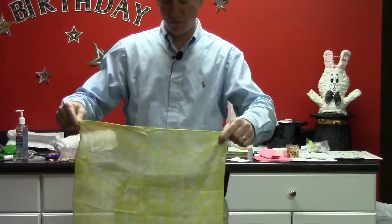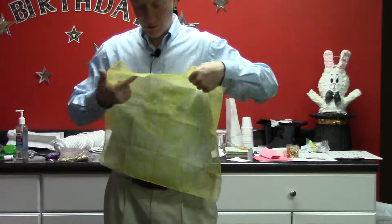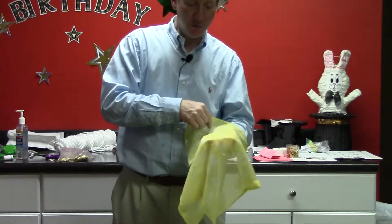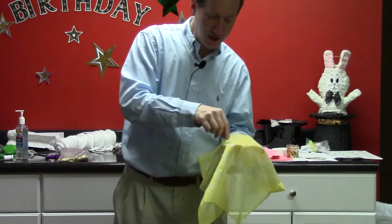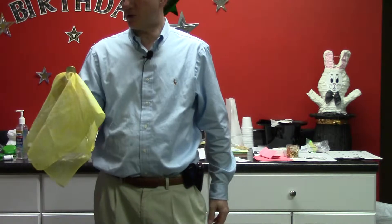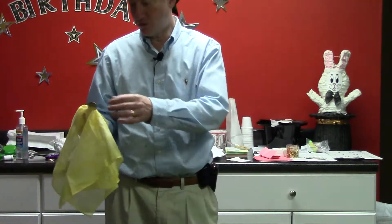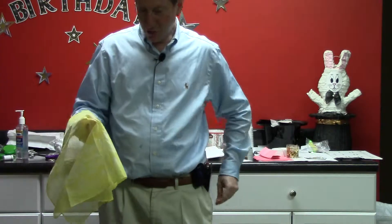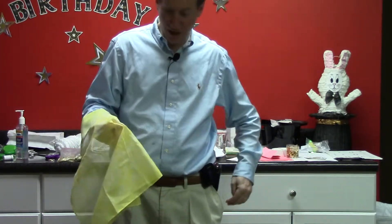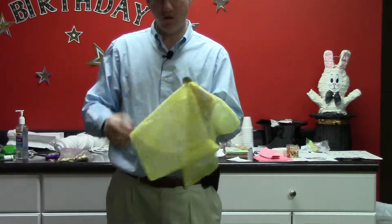You show the bandana and then lay it over your hand, and you grab the coin through the cloth and flip it over — and there's a coin. You're going to keep repeating the same moves. You put it in your pocket but you don't leave it there; you bring it back out in your hand, grab the coin in the other hand, flip it over, and there's another one.